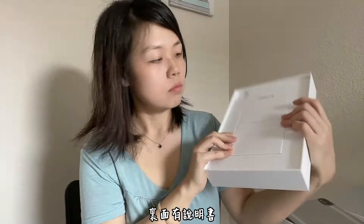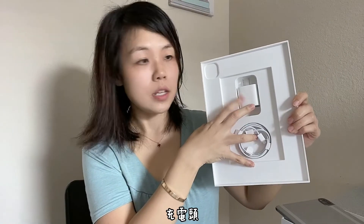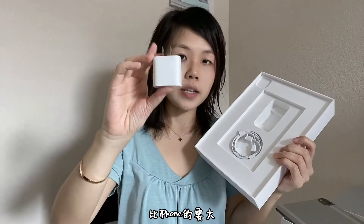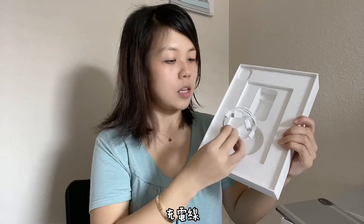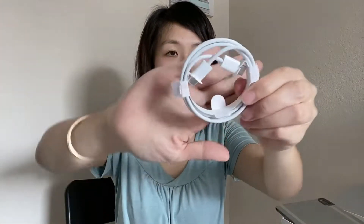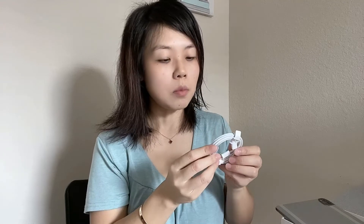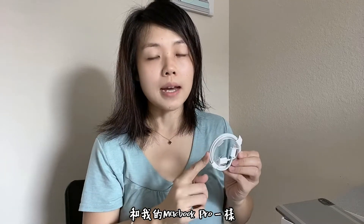Here's what it comes with inside. There's the user manual, and then here's the charging device — this is bigger than the iPhone one — and here's the charging cable. Previous iPads were using the lightning cable, but this is the Thunderbolt connection, which is the same as my MacBook Pro.